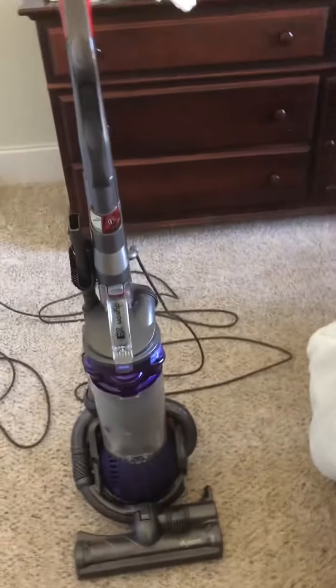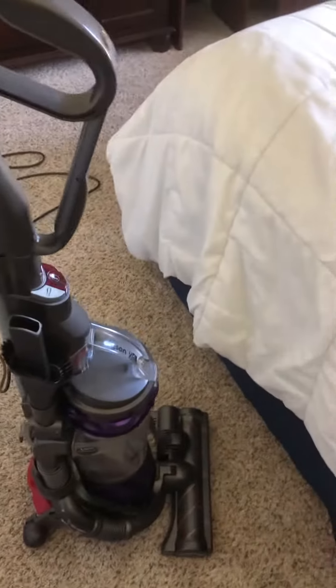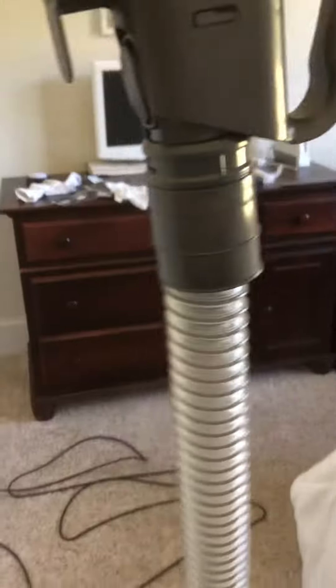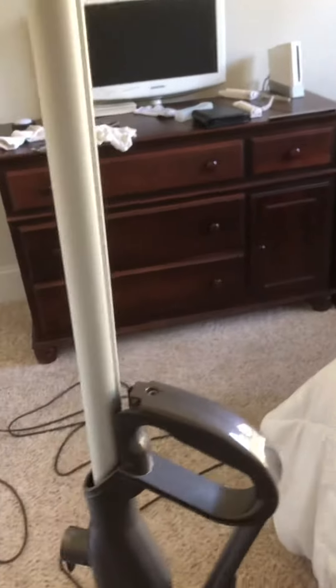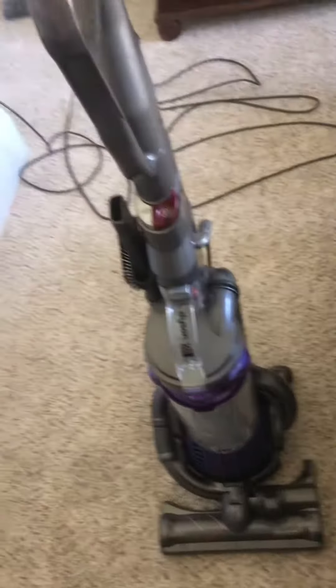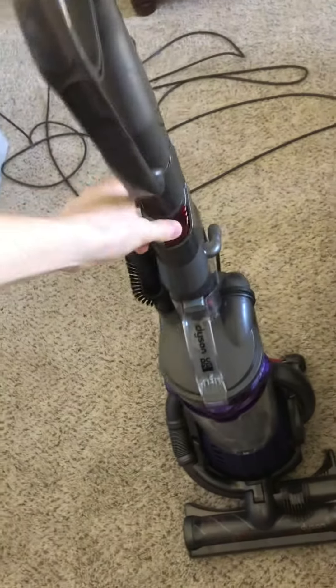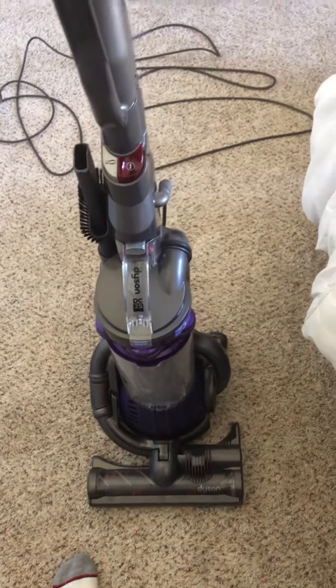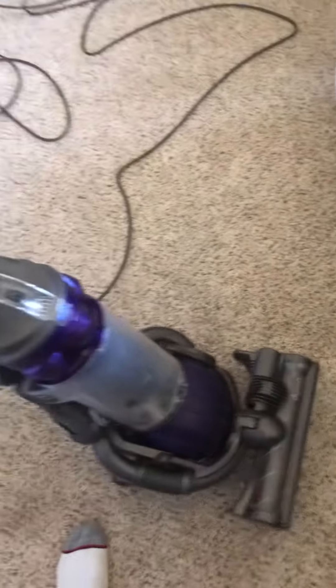What's going on guys, Noah here. I just wanted to give you an update on the DC25 - it has new filters and a new hose. It's working great and it does not have that humming noise anymore. Without further ado, I will give it a test run for y'all.